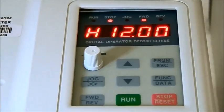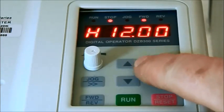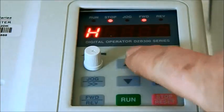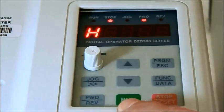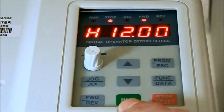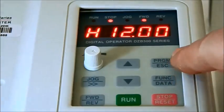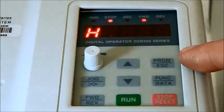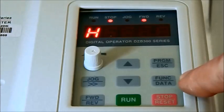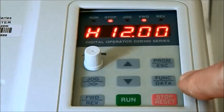We power on the inverter. Here is the menu. The menu has several keys: row up, row down for going up or down the values. Run is just for making the speed run, and stop here. There are also two more keys: one is for program or the parameters — program escape — and another is function/data, which is for changing the label of the menu and the menu of the parameters.